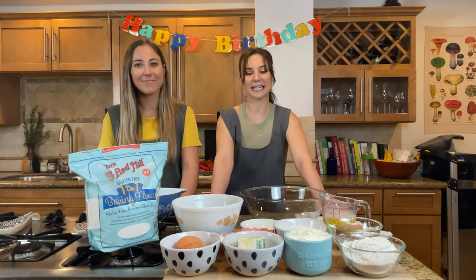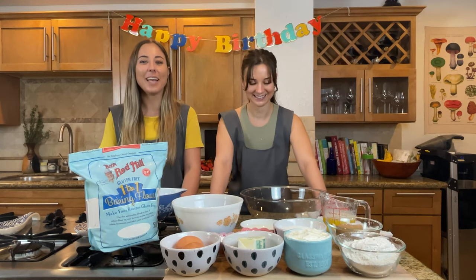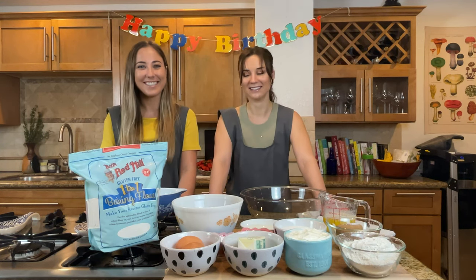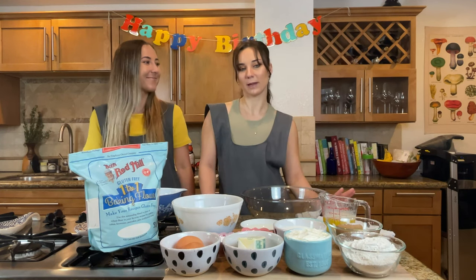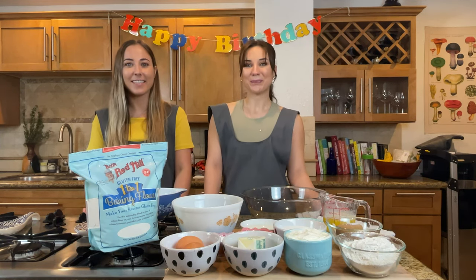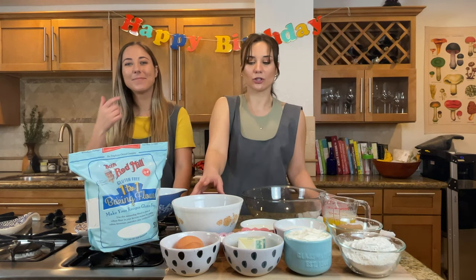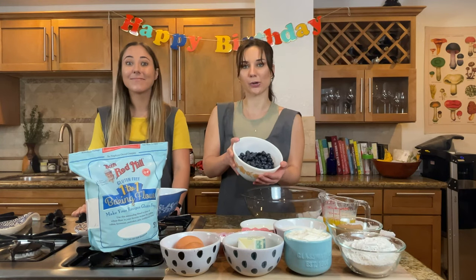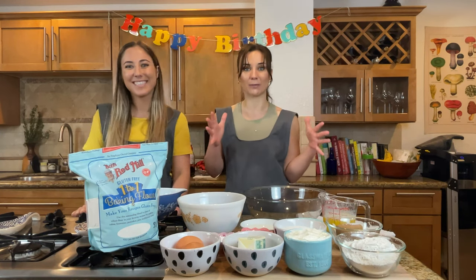Today we are going to make a sour cream coffee cake. I have made this recipe before and it went over so well — it was amazing, so good. I think I had seconds, maybe a third. But today we decided to make it a little more up Matan's alley and add blueberries to it, like a crossover between a blueberry muffin and a crumb coffee cake.